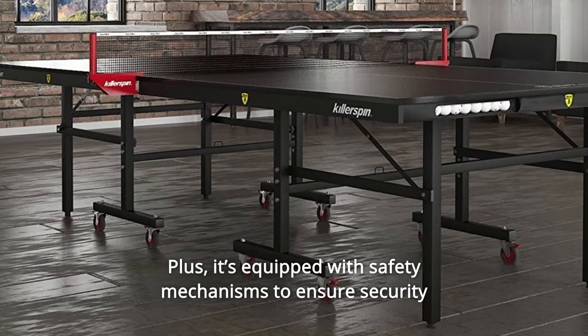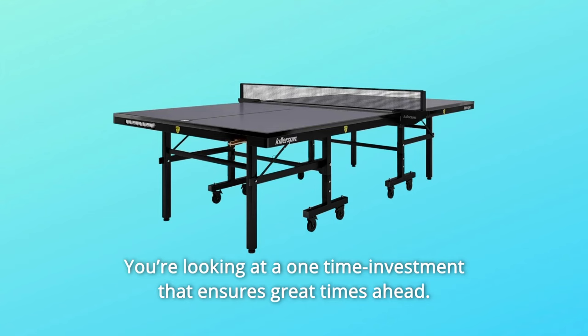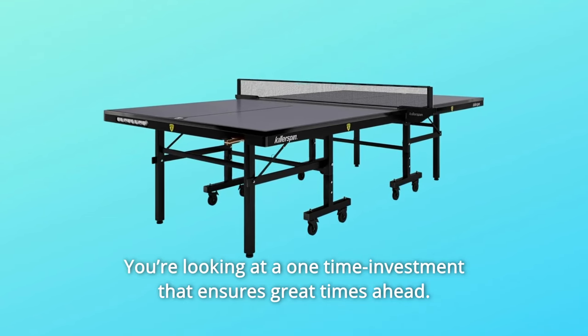Plus, it's equipped with safety mechanisms to ensure security during play and storage. You're looking at a one-time investment that ensures great times ahead.